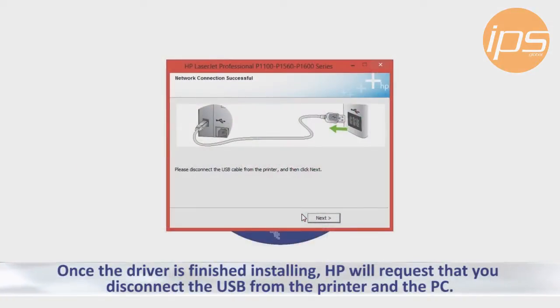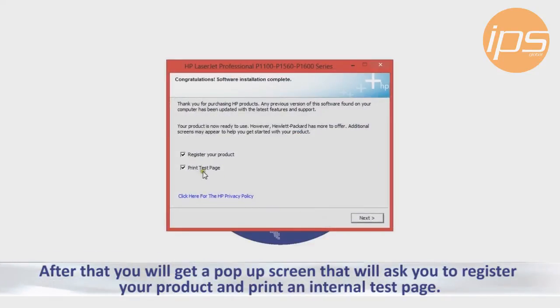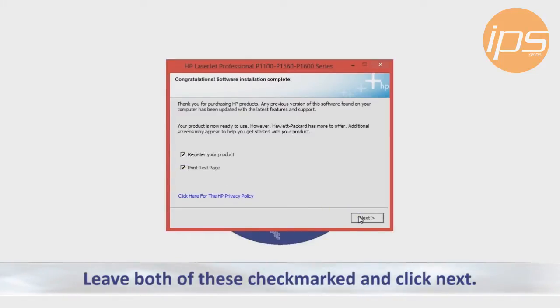Once the driver is finished installing, HP will request that you disconnect the USB cable from the printer and the PC. After that you will get a pop-up screen that will ask you to register your product and print an internal test page. I would leave both of these checked and click Next.